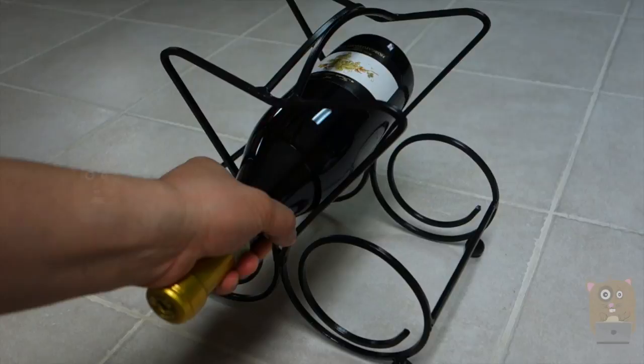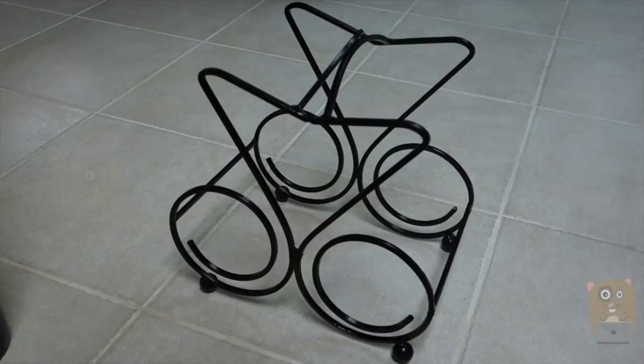I would recommend this wine rack. I do think it looks great on the countertop. Thanks for watching this review of the Great East 3-bottle wine rack. If you guys have any questions, comments, or suggestions, feel free to contact me. Thanks for watching Okra Hamster. Bye.